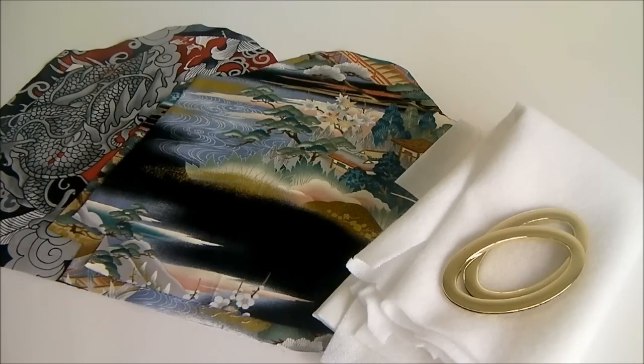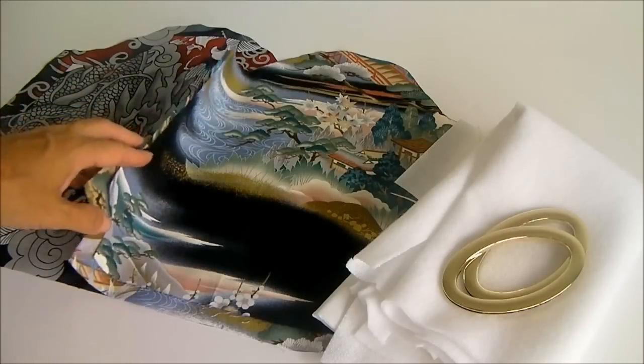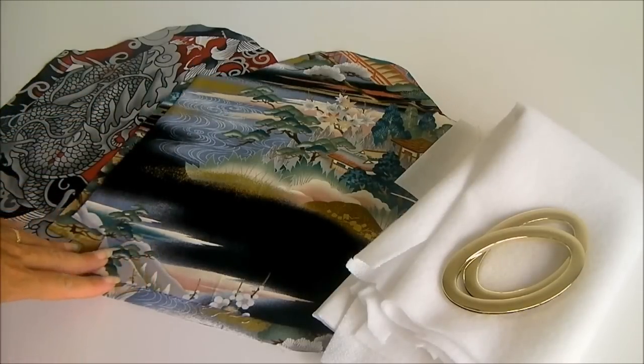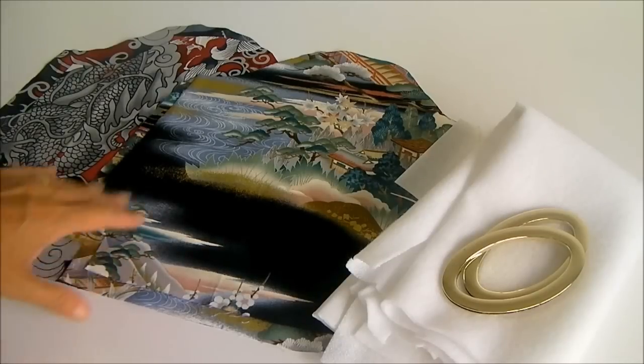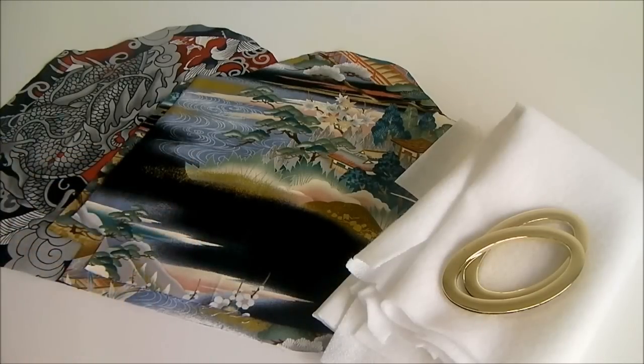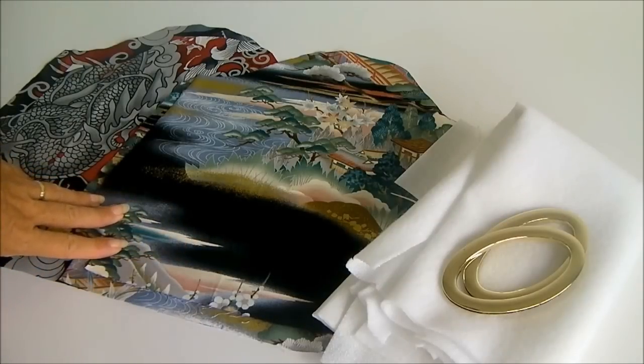Hello, I'm Debbie from Sew Sew Easy. Today we're going to be sewing the Turning Japanese bag. I call it this because I'm going to use some Oriental fabrics. It's going to be a really simple bag — just one pattern piece, and we haven't got anything fiddly like closures or zips. So if this is your first time sewing a bag, you're going to do great with this one. Let's have a look at the materials.